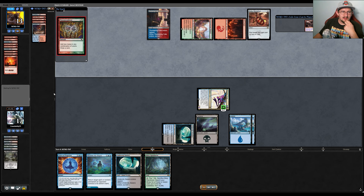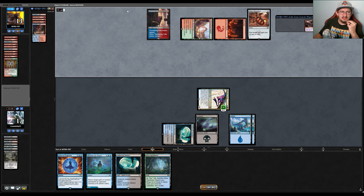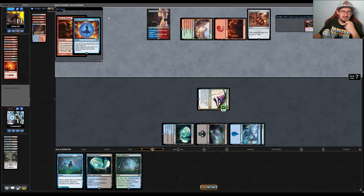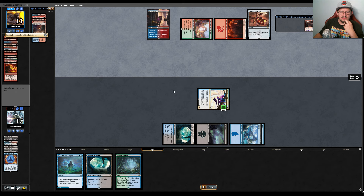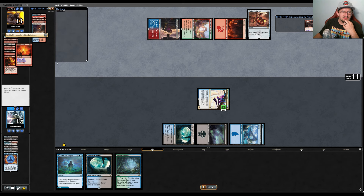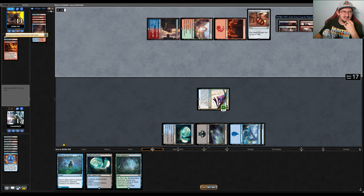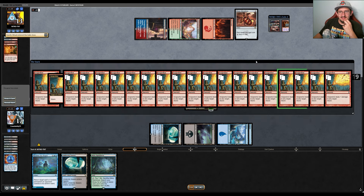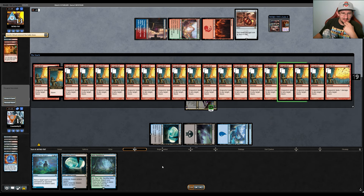They play Ruby Medallion and start going off with rituals. They cast Manamorphose, Pyretic Ritual, and then Past in Flames. We decide to Force of Negation it since we didn't draw another blue spell. It turns out the Past in Flames didn't get exiled — they had plenty of stuff to win the game anyway.